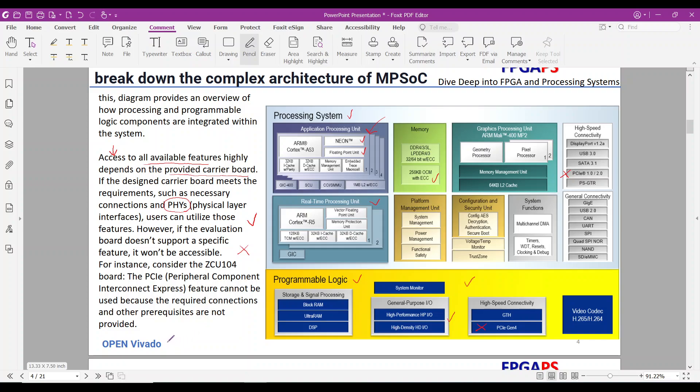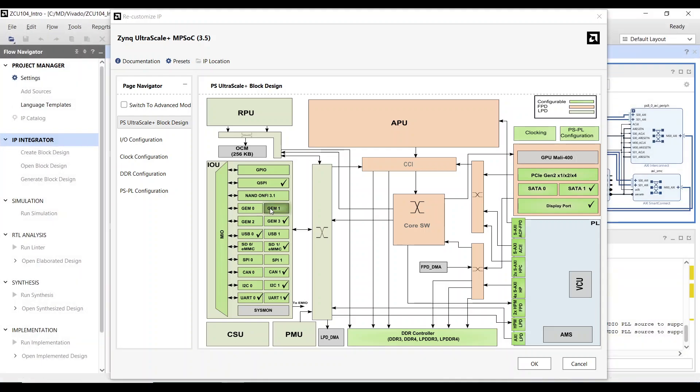To explore how to set up and access these features in Vivado, let's open Vivado IP Integrator Block Design. When you double-click on the Zynq Ultrascale Plus block, you'll see the RPU, APU, connected peripherals, PL-PS connections, clock settings, and other configurations. The applied board preset aligns with the hardware design of the carrier board. Note that not all peripherals and features are activated — for example, PS-PCIe is not activated because the carrier board doesn't support the PCIe protocol.